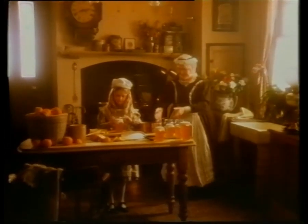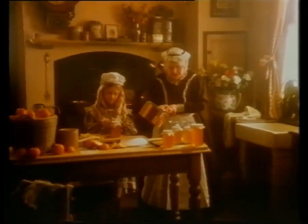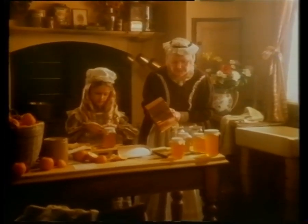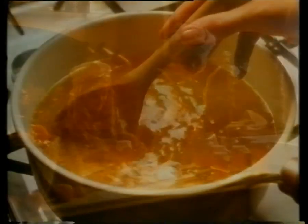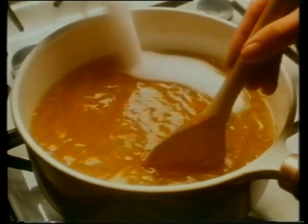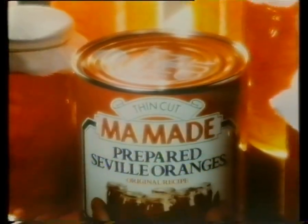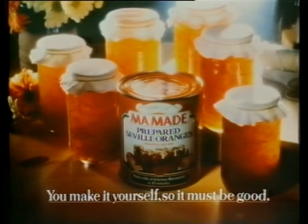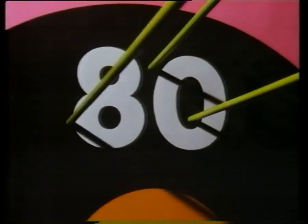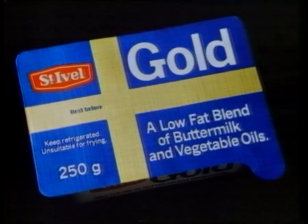Remember marmalade made at home? Nothing tasted quite like it. You can make it just as good today with Seville oranges specially prepared by Marmaid. Just add sugar, and in 30 minutes make a delicious six pounds from one can. Marmaid — you make it yourself, so it must be good. And for the facts: even margarines low in cholesterol are high in fat. Rival Gold has half the fat of any margarine. Aim low.